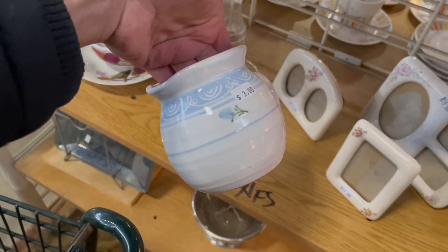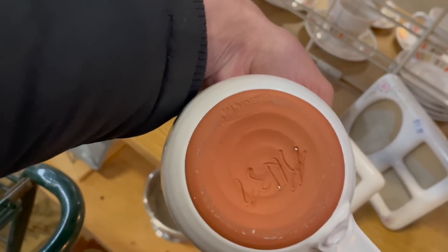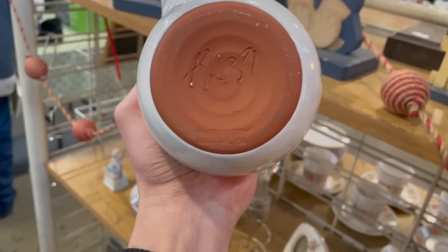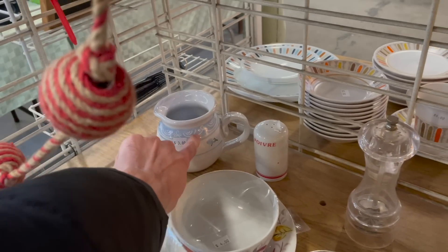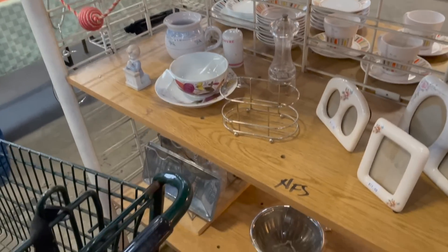Looks like it could be from the 80s or 90s — it's signed. The pottery is from Dalton, Pennsylvania, for $3. We have a hard time selling that type of color, so I'm going to leave it.